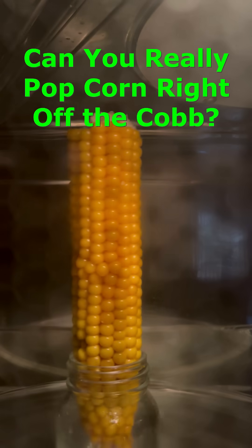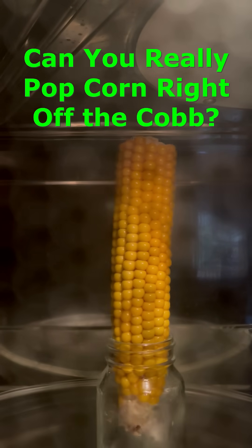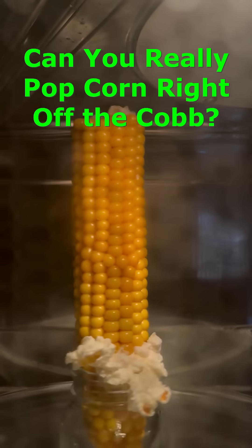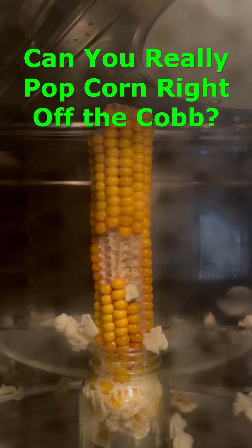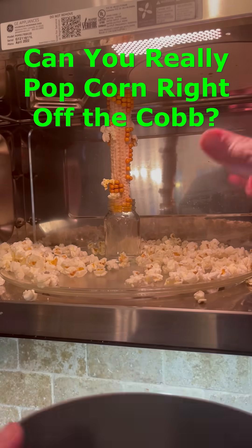So I got some of this corn and I could tell right away that the kernels were way harder and tougher. I put it in the microwave and after a while, sure enough, they started to pop up a storm. Then we pulled out some of the popcorn.